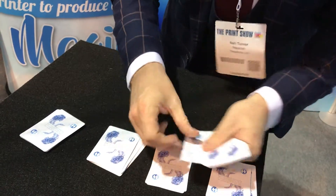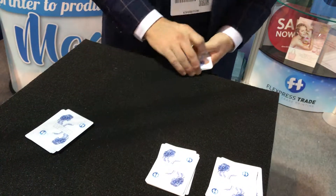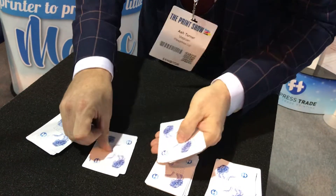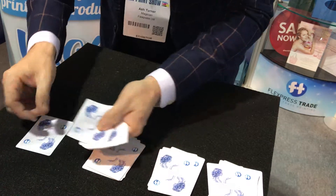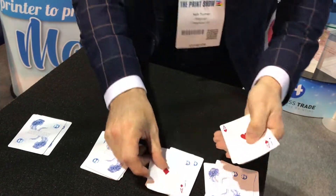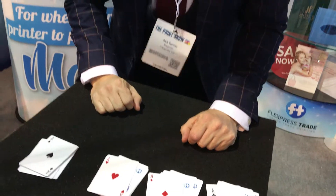Deck number two: three cards down — one, two, three — complete. Deck number three: three cards down — one, two, three — and down. Which means now the process means that one, two, three — one card on the top of each of the other cards at random. And that is a self-working miracle from your friends at Flexpress. Enjoy.